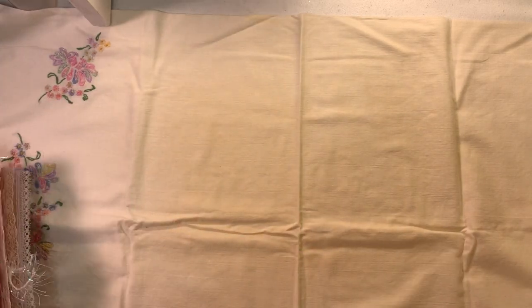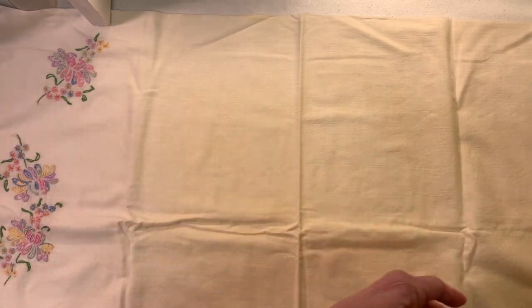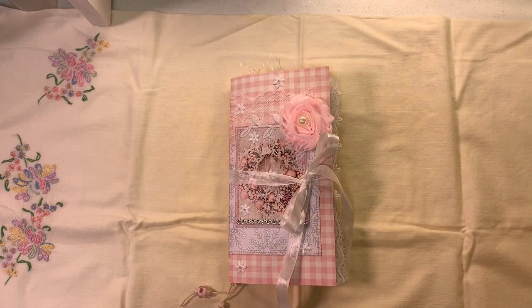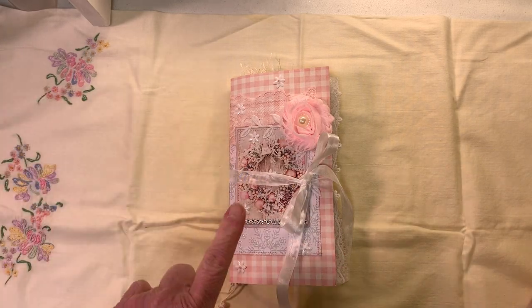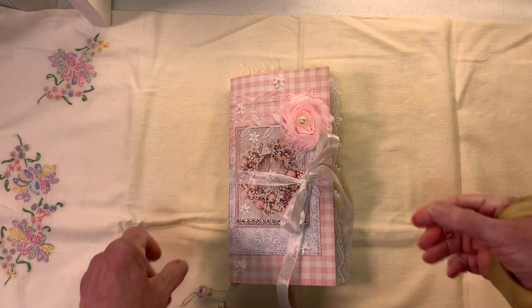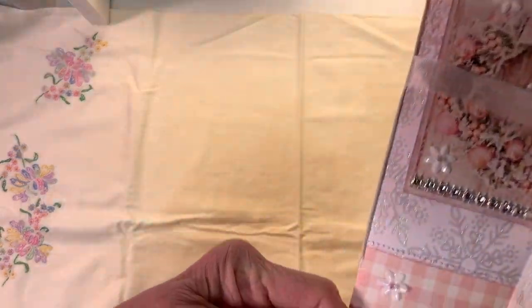We'll have it in the Etsy shop when you see the video — journal number two. Everything's the same in both of these — not the exact same but you have as many things. These books are eight and a half by four and a half, like your standard journal.